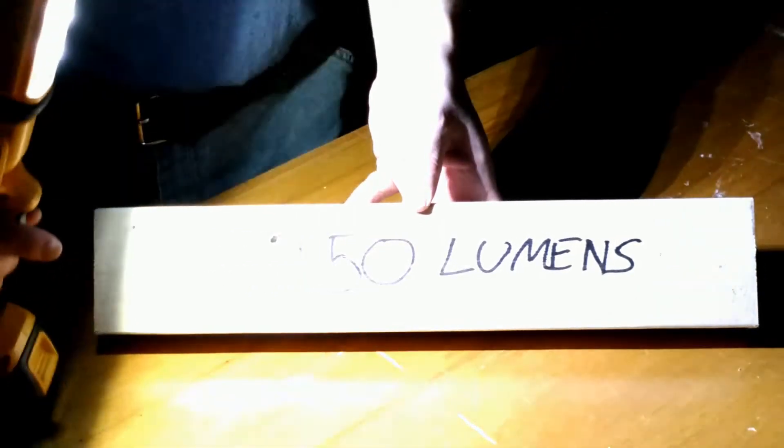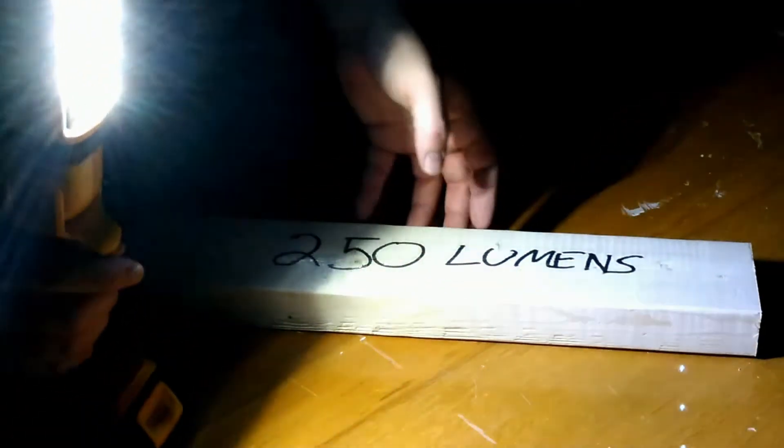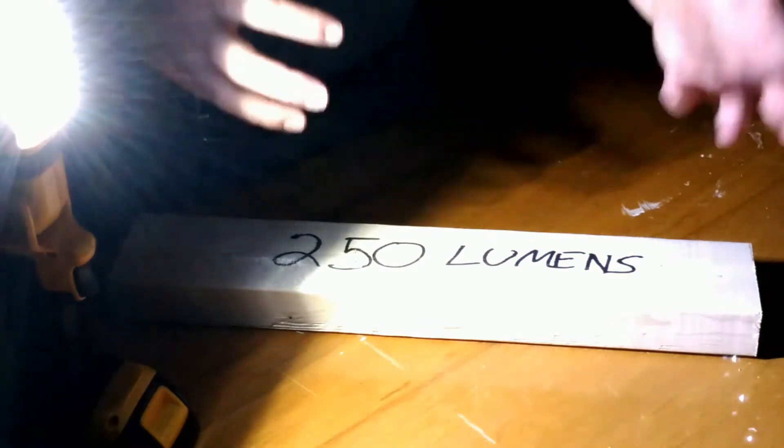If I switch the light down to 250 lumens — that's about half — it's still bright enough to see everything around in the shop. Granted it's very dark; I wouldn't want to use a table saw with this little light. But if I move this around, there's definitely enough light if you're working on your dishwasher, fixing a dryer, or working out in your car under the engine.